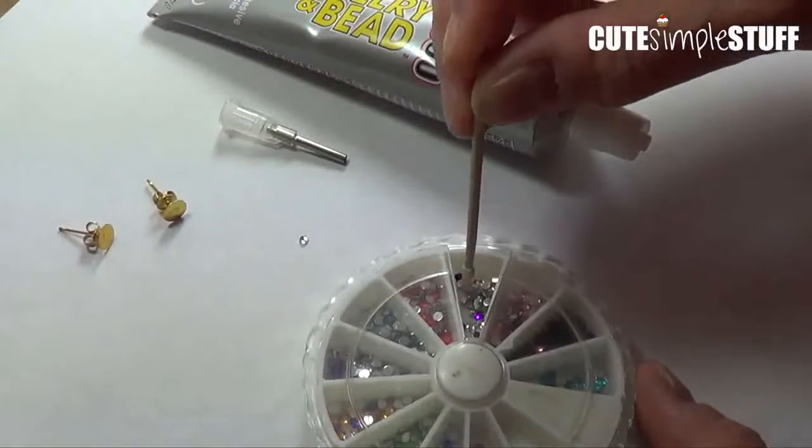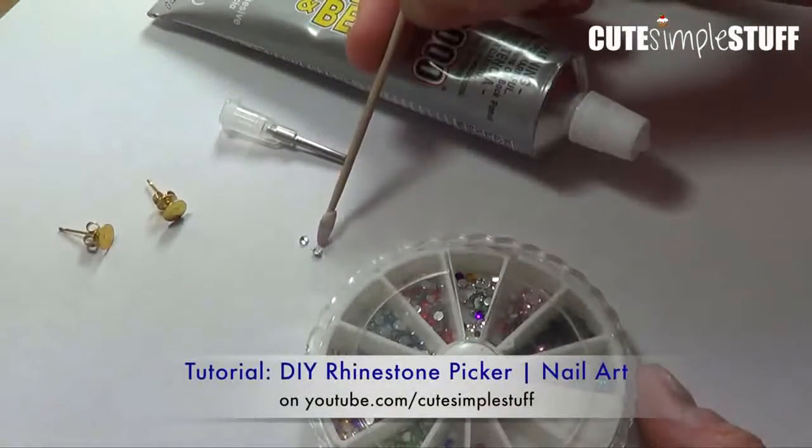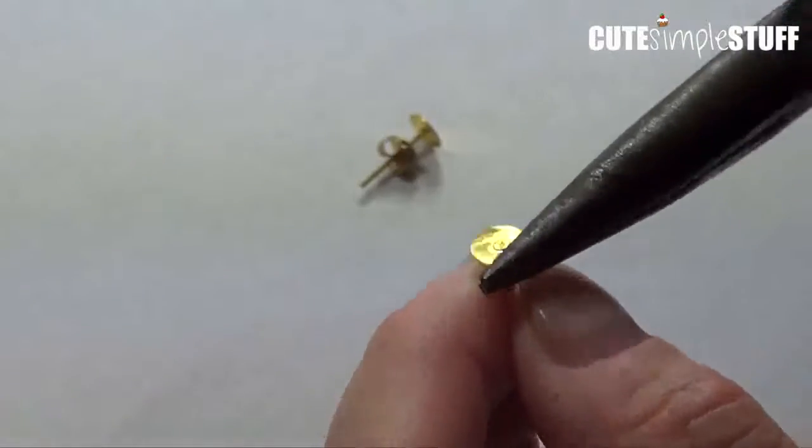Welcome to my channel. Today we're going to be making some mini stud earrings. I have two previous projects on my channel — I'm going to link them below.